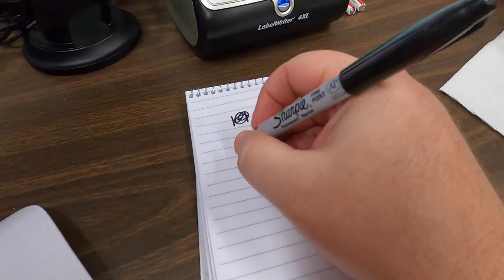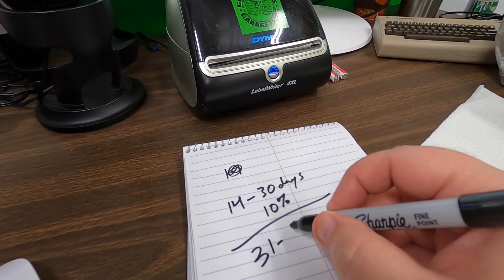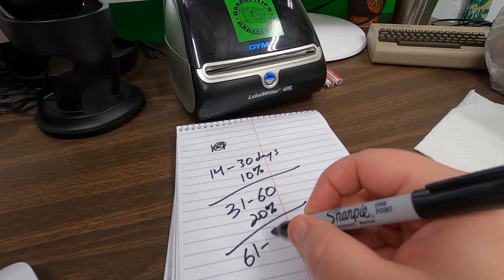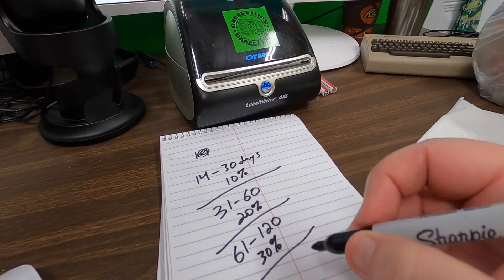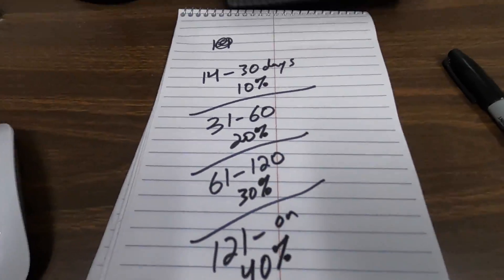I said I was gonna put a store on sale - actually I'm gonna put two stores on sale, and I'm trying to come up with a strategy. So: 14 to 30 days on site gets 10% off, 31 to 60 days gets 20% off, 61 to 120 days gets 30% off, and 121 days and on gets 40% off. I really want to move the stuff I've had for quite a while.